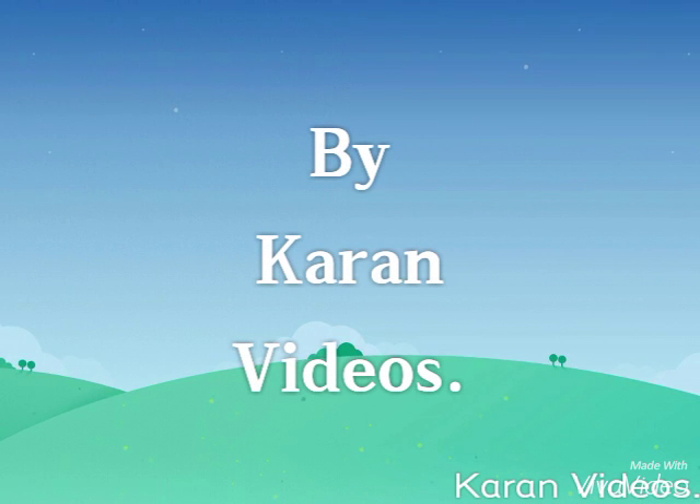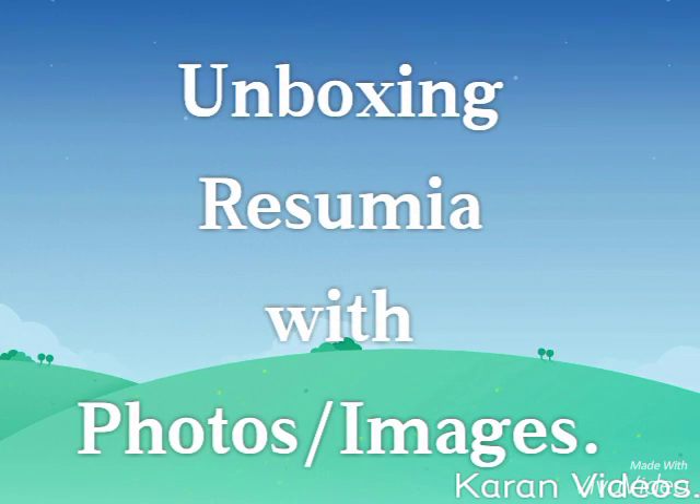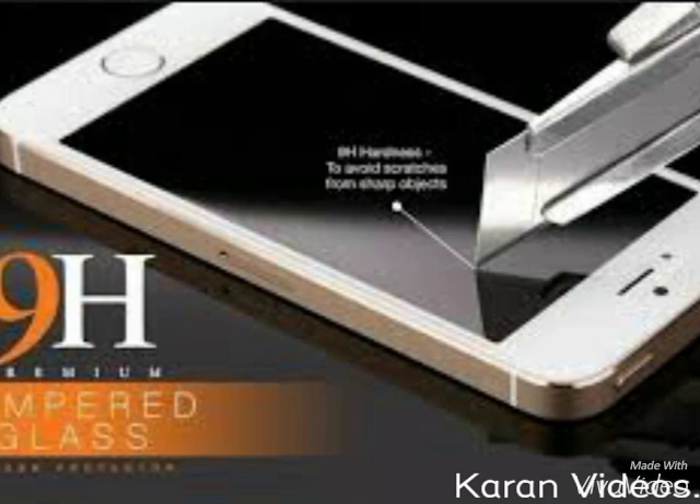Hey guys, welcome to current videos. This video is about why we are going to do an unboxing resume of this phone with images, so let's check out what we are going to do today.